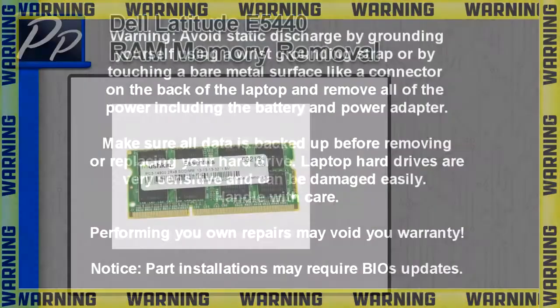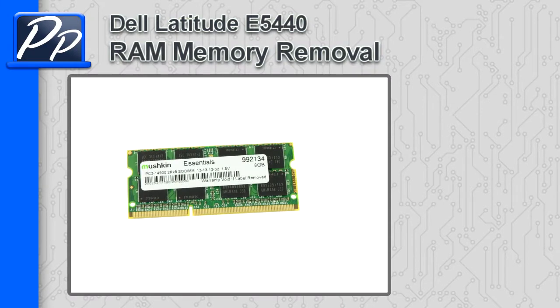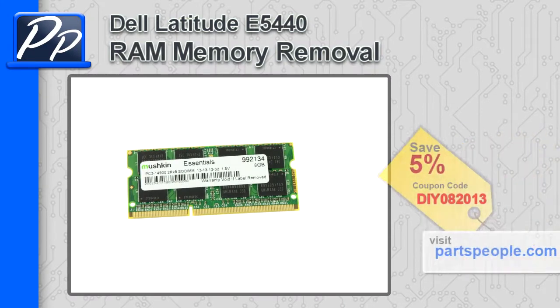Hey guys, it's Roscoe with Parts People. In this video, I'm going to show you how to remove the memory on a Latitude E5440. If you're looking for parts for this laptop, go to our website and use this 5% discount coupon.